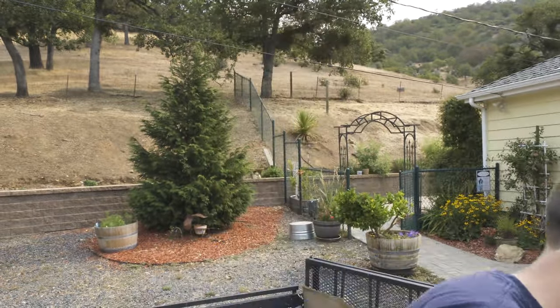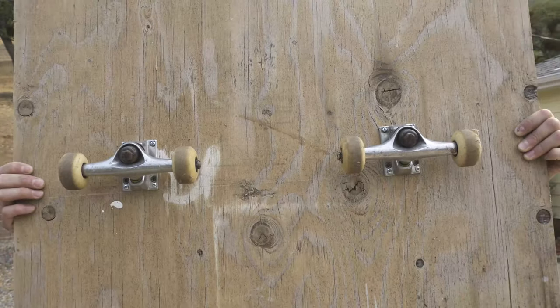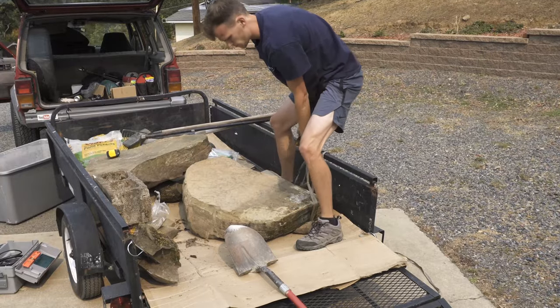I'm not going to rent an excavator for this project, so here's what I came up with. I had an old skateboard in my garage that nobody uses, because I don't skate, and I found this three-quarter inch sheet of plywood. I made myself a cart dolly thing to hopefully slide this rock onto and tow to where I'm building this waterfall. Hopefully it works.